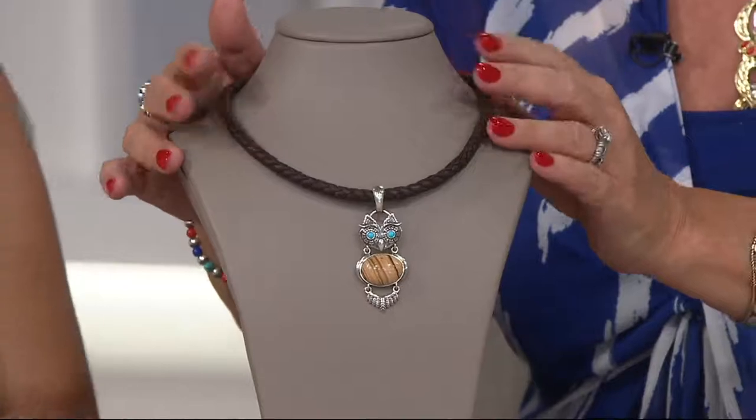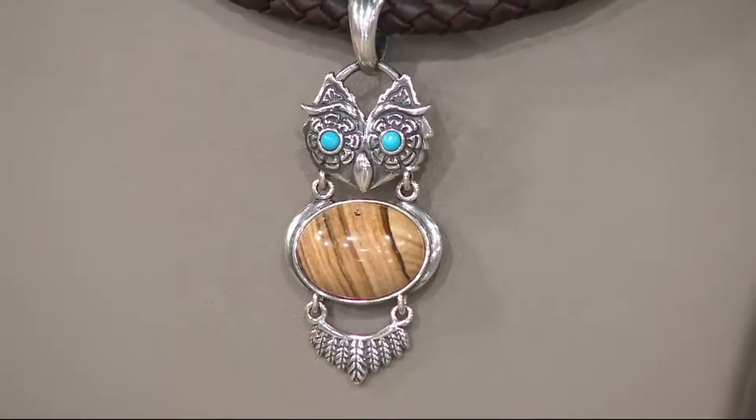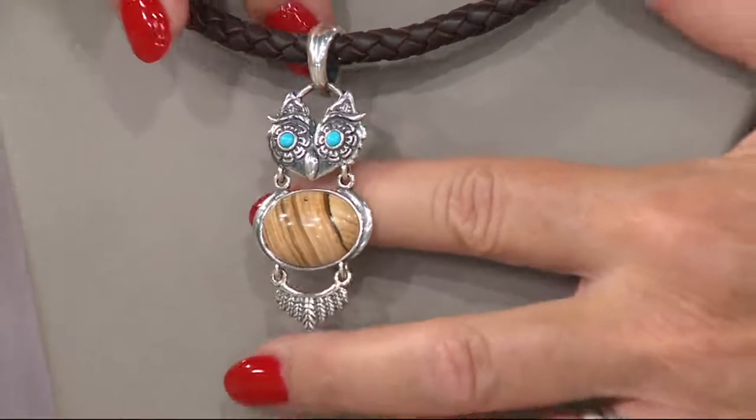Look at Mr. Owl now — this necklace could definitely be unisex. He's customer top-rated, by the way. Look how happy he is. Look at those bright blue eyes and his little tummy — and the Jasper detail. So cute.